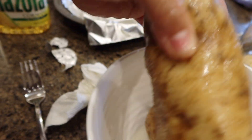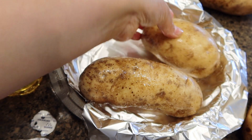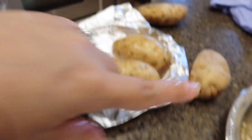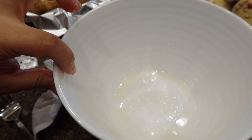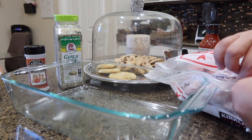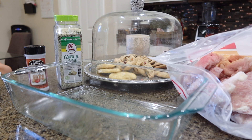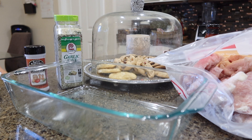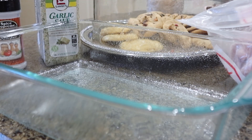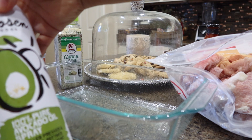Then we're going to place them in the baking dish. I used a small bowl so I'm just going to repeat the process with the other two potatoes. I'm going to go ahead and spray the bottom of the dish so the chicken doesn't stick — just give it a little spray. I use this avocado cooking spray that I pick up at Costco.